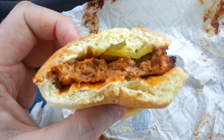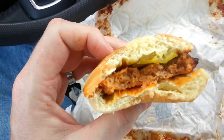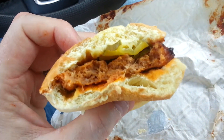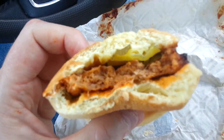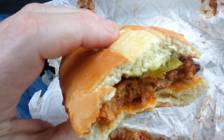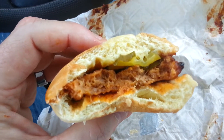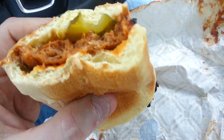This is the Boneless Barbecue Rib Hoagie sandwich from Speedway. Speedway is really up in their game — they got the sweet drinks, and they got the sweet sandwiches. This is a freaking tasty sandwich: the barbecue sauce is good, the rib meat tastes just like a McRib, they got pickles, and the bun is nice and soft.